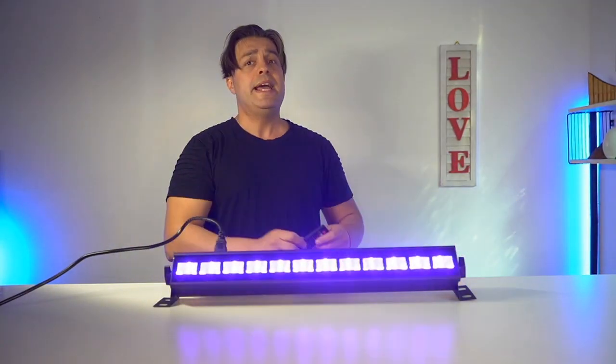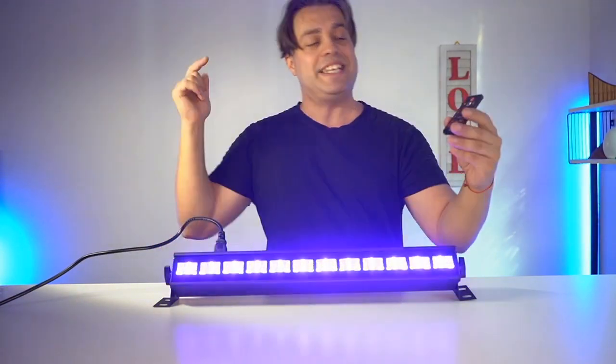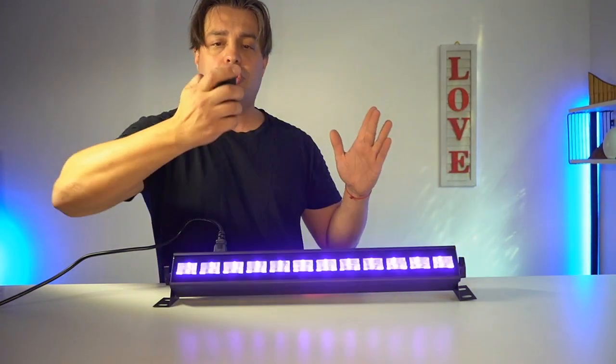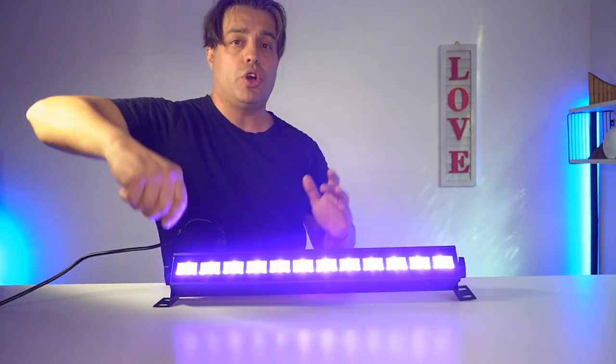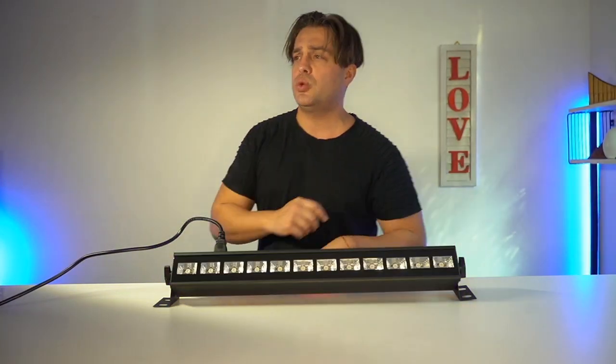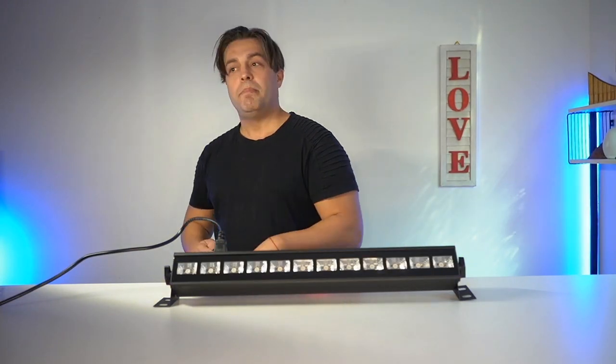Besides that, this one comes with a remote control to make the experience even easier. Using the remote control, you'll be able to easily use the auto mode, turn it on or off, and adjust it to the music in order to follow the rhythm.